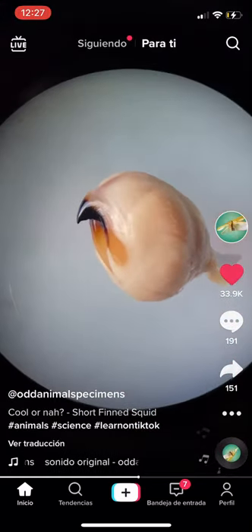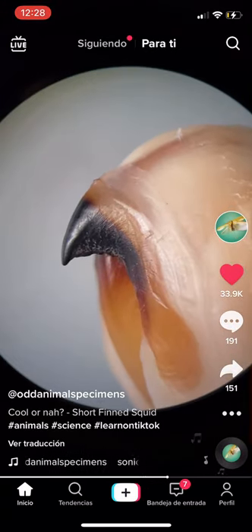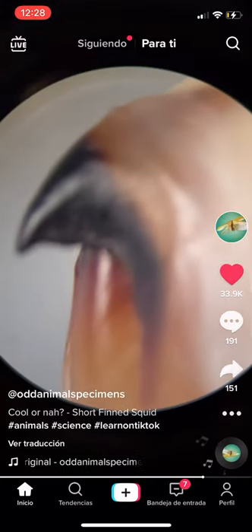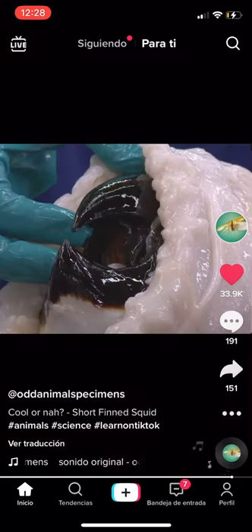Now when I place this ball under a stereomicroscope, I'll find something interesting. That's a parrot-like beak attached to the squid's mouth. This beak acts like the squid's jaw, and all cephalopods have beaks, even colossal squids, whose beaks are the size of grapefruits.